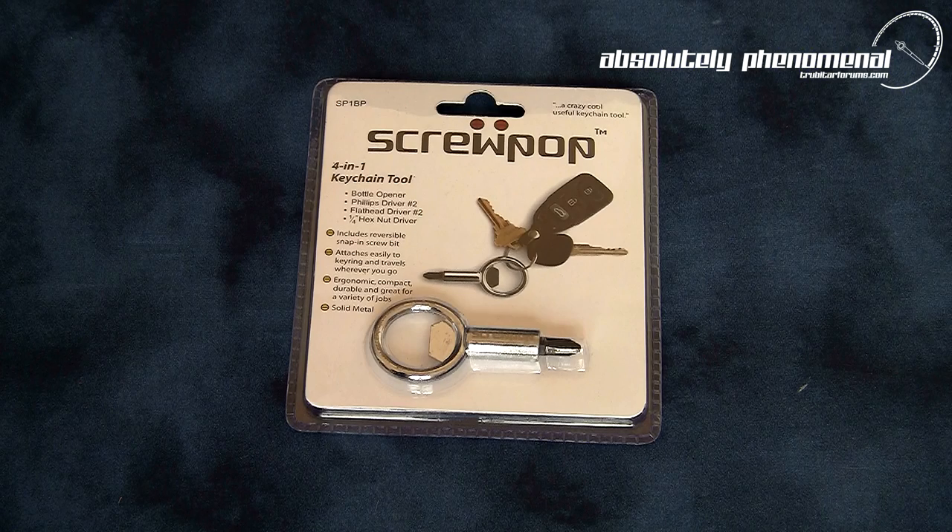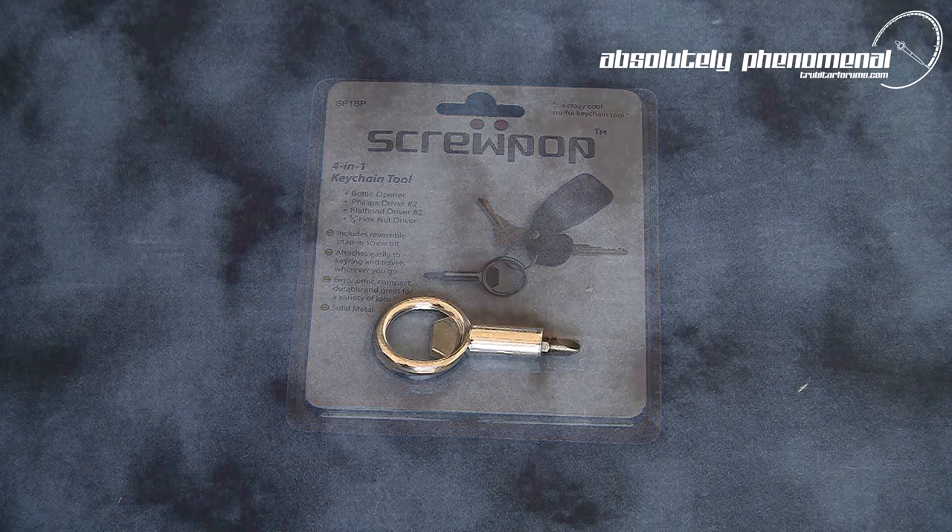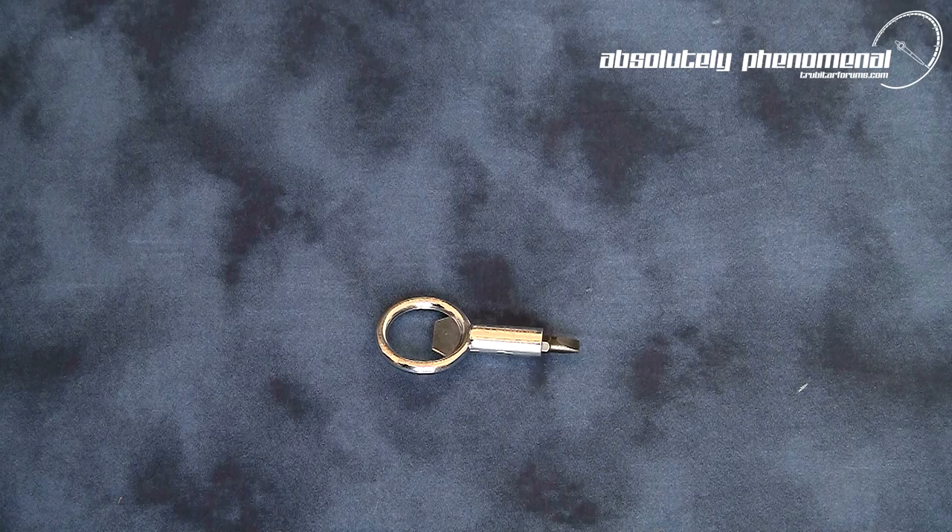The Screwpop is a small, lightweight and extremely portable tool, designed to be utilized in emergencies or situations where conventional tools or your tool kit is not readily available.